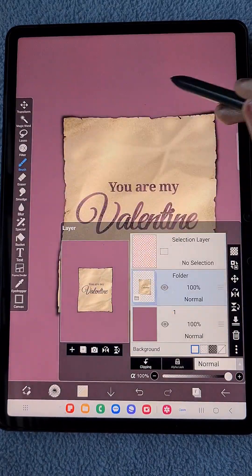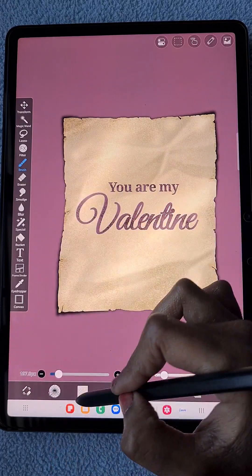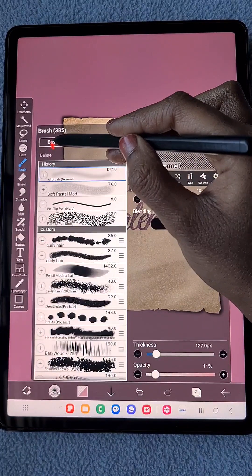My paper is ready. I'm creating a folder and putting all the layers related to the paper into that folder. Now I'm going to add background details.